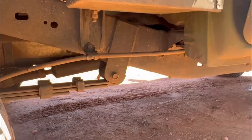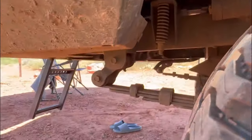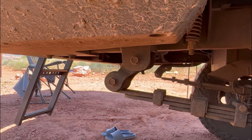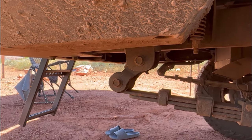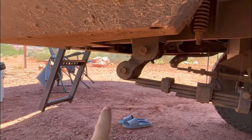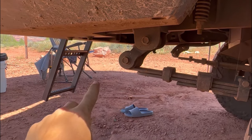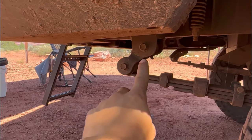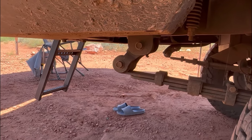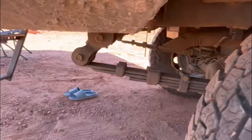If y'all have ever looked at Tacomas in depth, these are not the factory leaf hangers at all. I was in Utah and I backed up into a rock ledge and completely bent this rear hanger in. The factory hanger is a shackle-up design — there's this big bracket that comes down from the frame, and then your actual leaf shackle here goes up to the leaf pack. I bent that whole thing forward, and by the time I got back home to Tennessee, the outside edge of this tire was worn down. My whole axle had kicked at an angle.